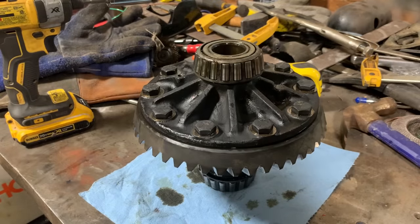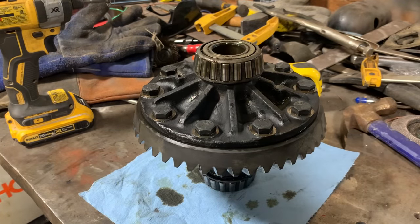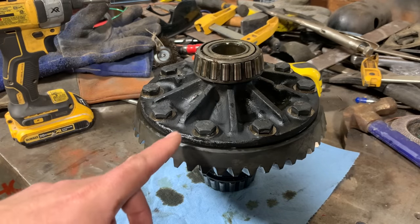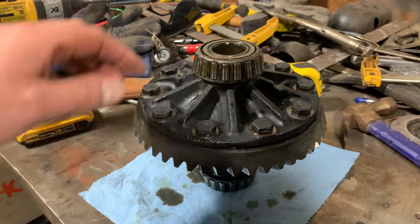I went ahead and hit this with some brake cleaner — hit it with brake clean before I pulled it out too, just trying to get more of that oil off. The less oil you've got on here the better. Before I go pulling this apart, I've got to take this ring gear off to get to the pin underneath to knock it out.